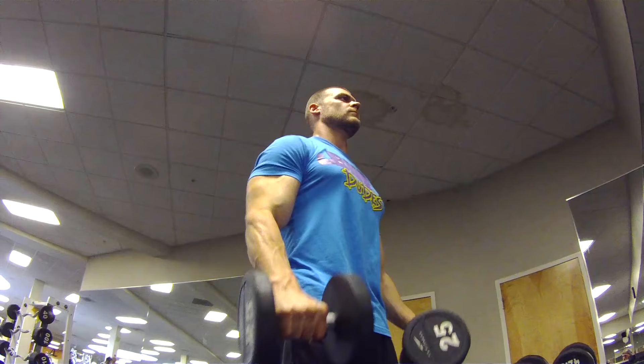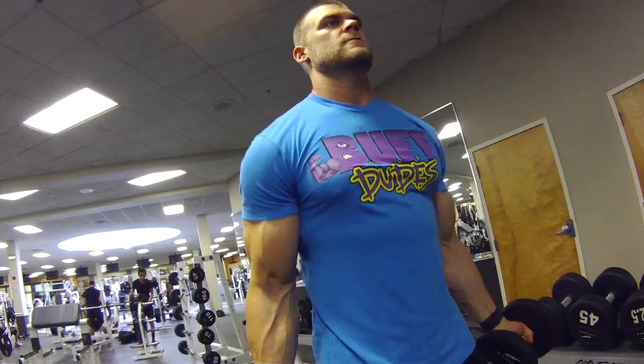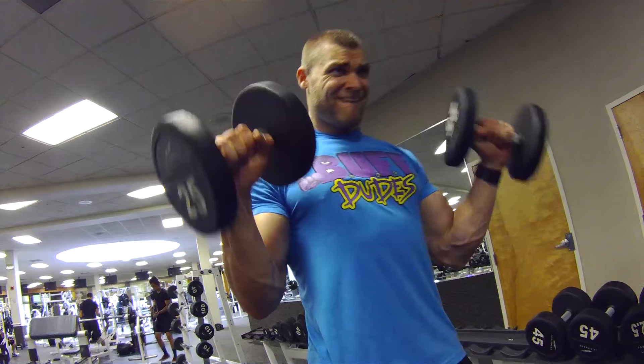You're also working the extensors in your forearm as well, so it's basically a whole arm pump. So either do it before any kind of arm workout to get a nice warm up, or do it after a bicep workout to get a nice burnout. This exercise is definitely Buff Dudes approved.